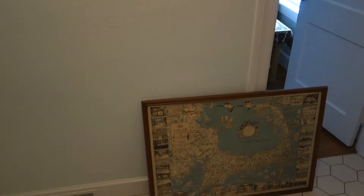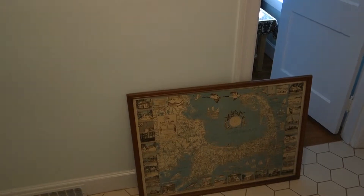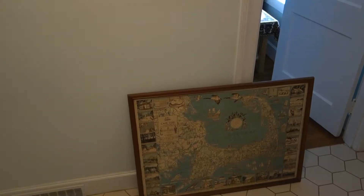The experts generally recommend that you want your picture to be 57 to 60 inches from the floor to make it look right. I'm gonna go with 60 inches because I'm a taller guy.